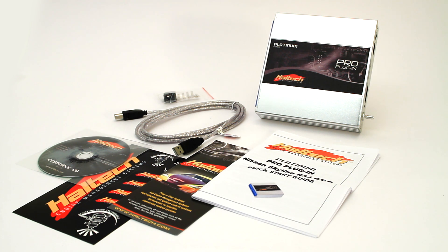Included in the kit is a USB cable, programming software, quick start guide, and full instruction manual.